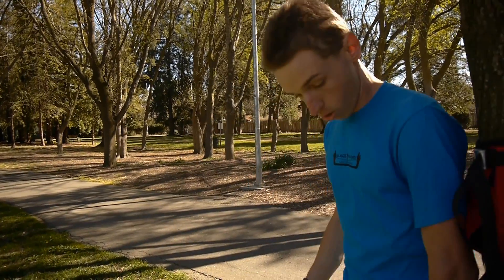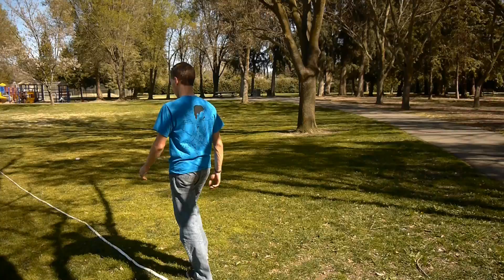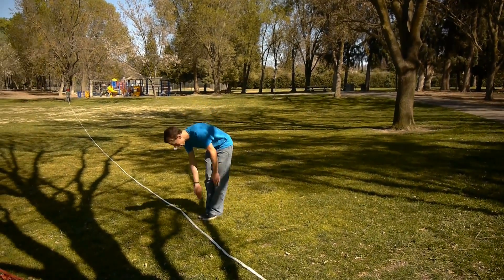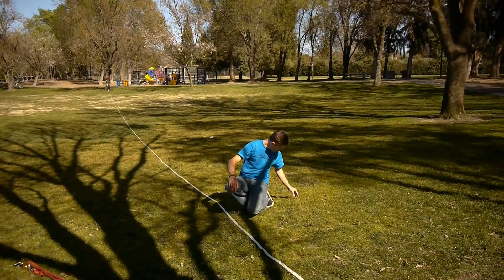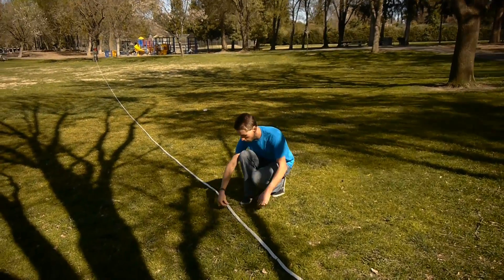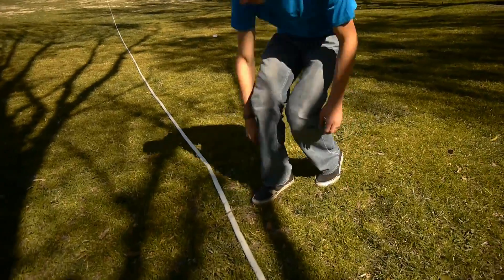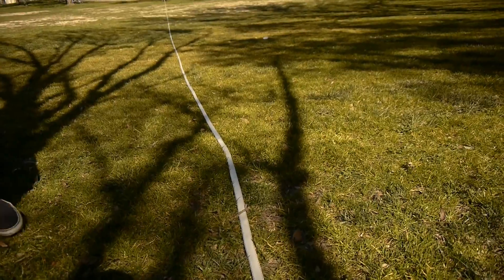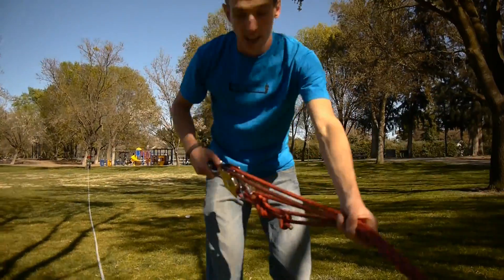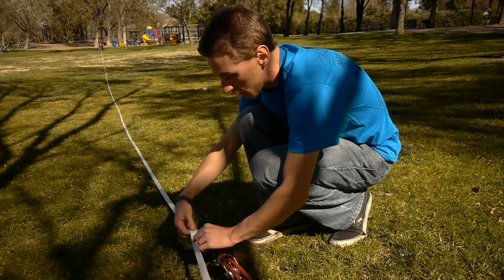So I'm going to measure six steps just to go a little bit overboard. Start at the tree: one, two, three, four, five, six. Right here is where I need to anchor, and I usually grab a little stick and mark it off by sticking it in the ground over your line. I have my pulley system pre-stretched out here — bring it right to that spot — and this is where I need to anchor.